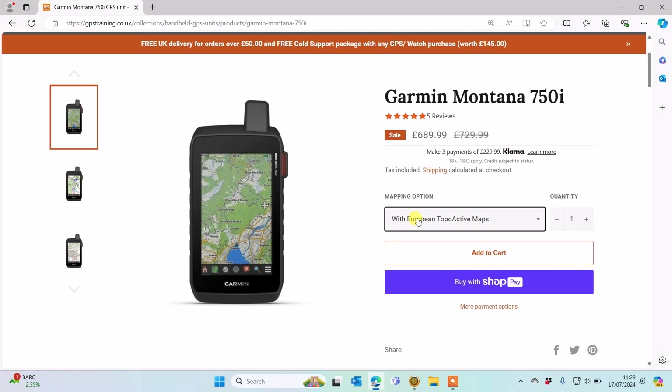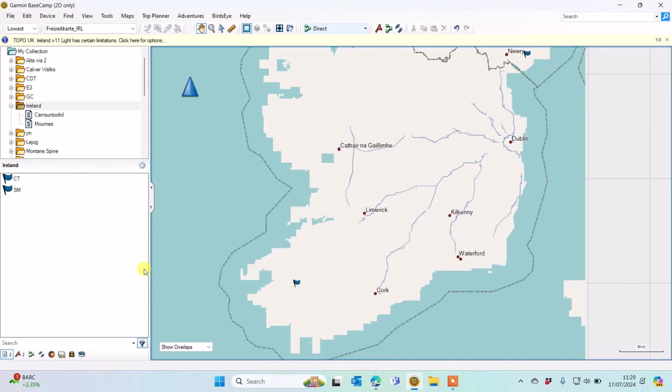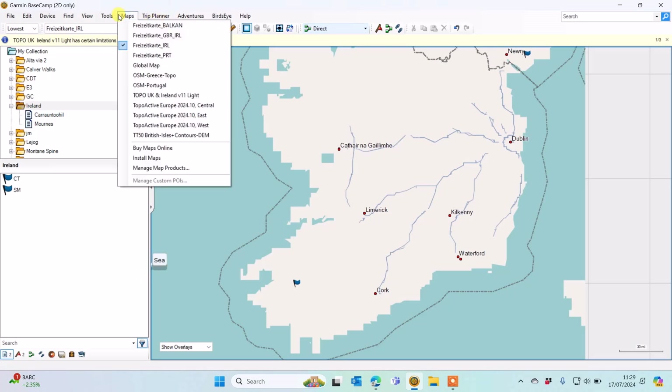If you are in Ireland and you purchase a unit with the TopoActive maps, we're going to show you what those look like. I'm going to use Garmin Basecamp, Garmin's free planning software that you can put on a Windows or Mac computer, just to give you an idea of what it looks like. I've got my own GPS Map 67i connected and it has the very latest 2024 version. If I go to the maps menu I can see I've got TopoActive Europe Central, East and West 2024.